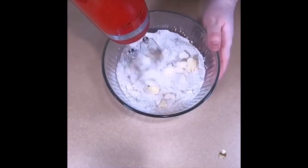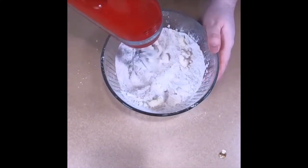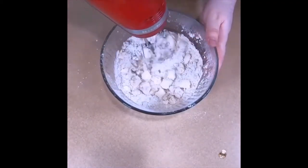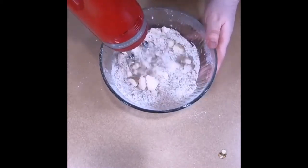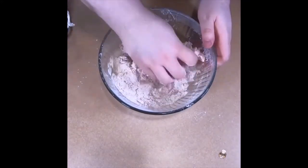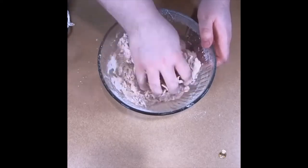Now we want to mix everything together until we have a fine consistency. Now we will begin to knead the mixture into a dough. Adding water can help the dough combine better at this stage.